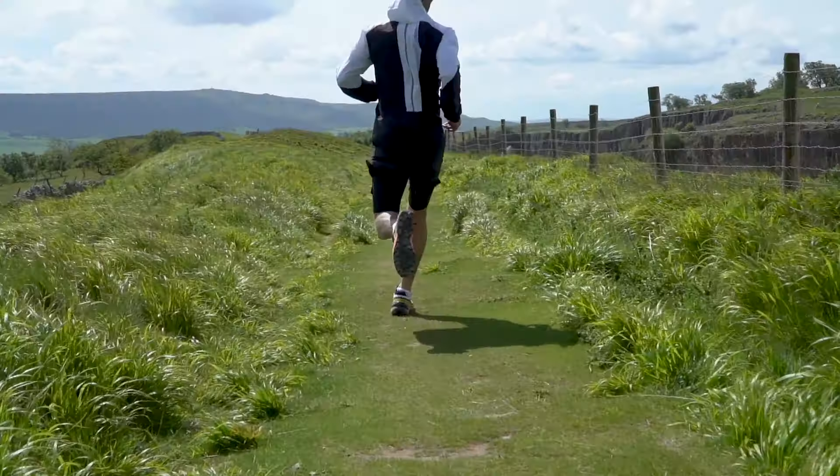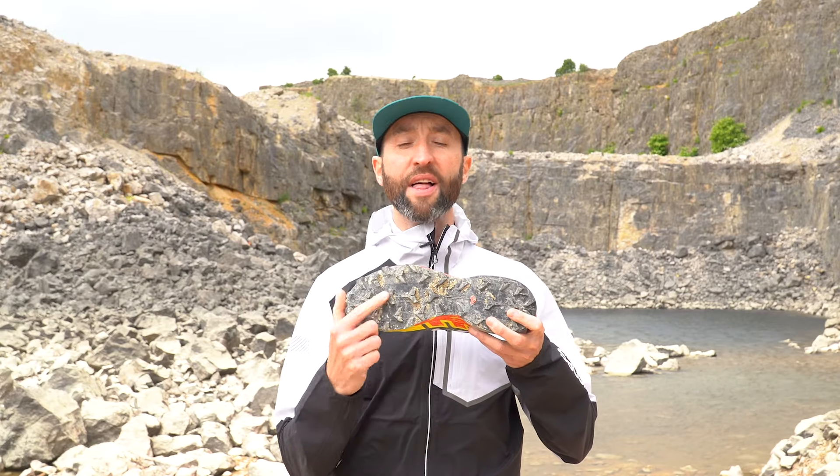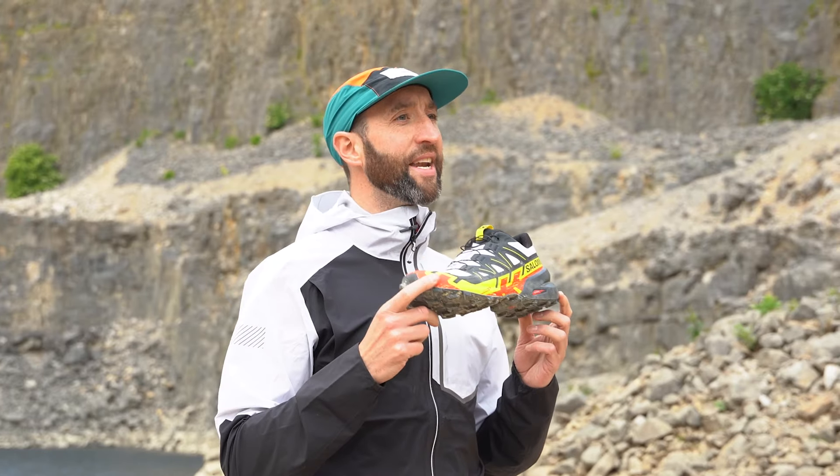Best suited to mixed terrain, especially soft and muddy ground, an updated outsole means that the Speedcross 6 sheds more mud more quickly than ever before. An improved lug pattern with five millimetre lug depth means it delivers an even better grip on wet and muddy surfaces.